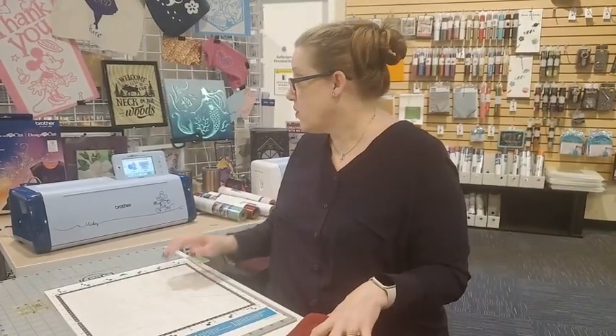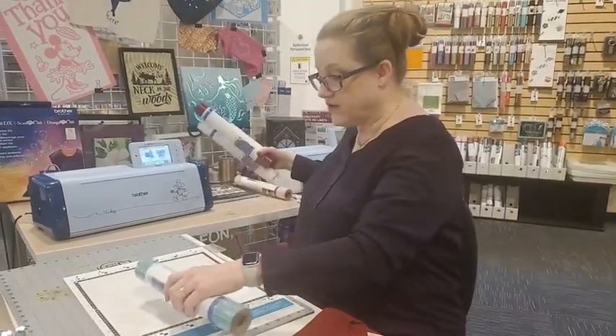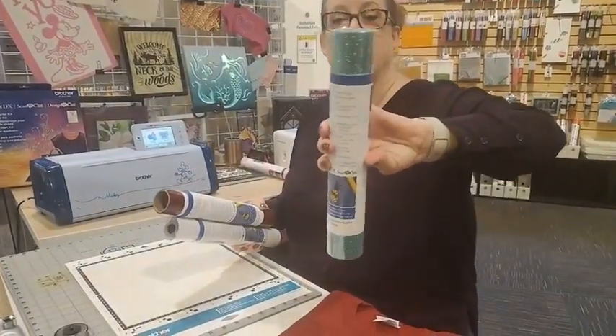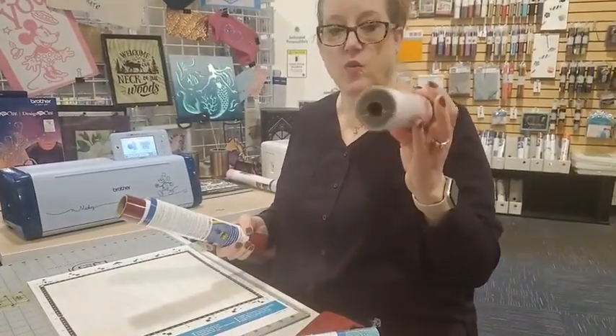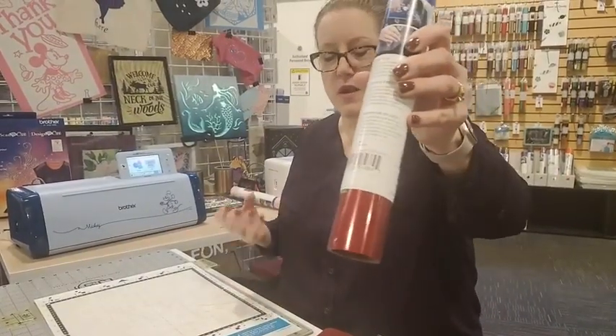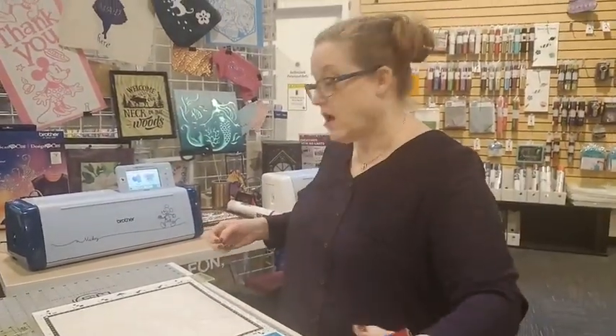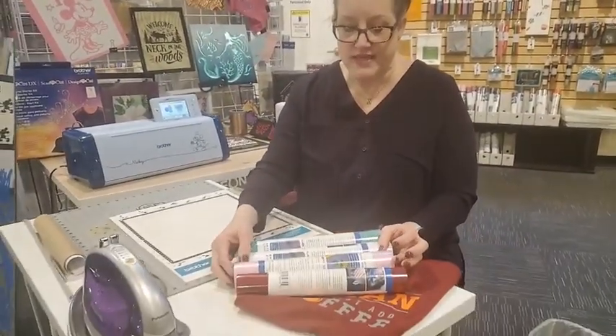There are a couple of things that you're going to need: art, and the vinyl. I have a selection of vinyls here — look at how cool that one is, glittery aqua, that's so much fun. There's a solid white. This one I think we're going to use today because it's a really pretty metallic burgundy, and there are other colors as well. You have lots of different choices.